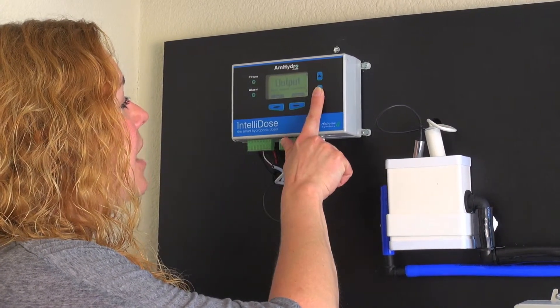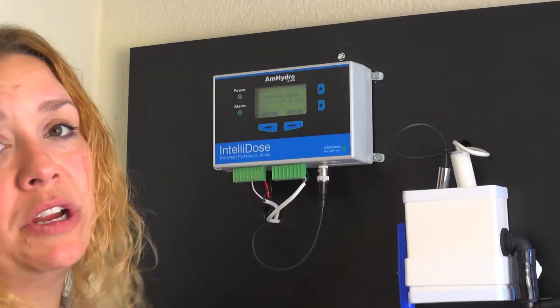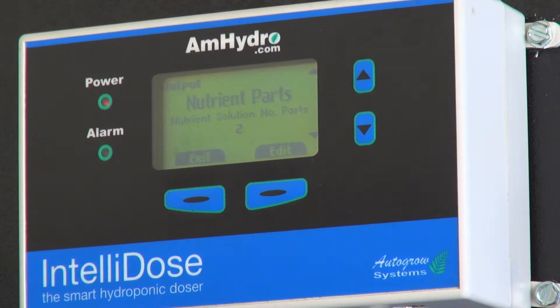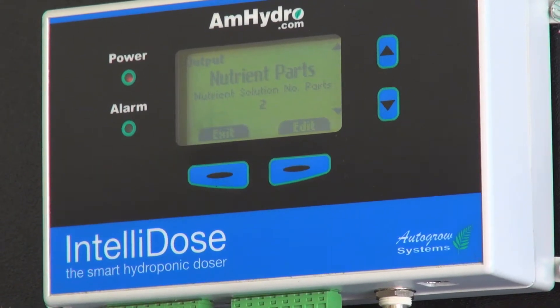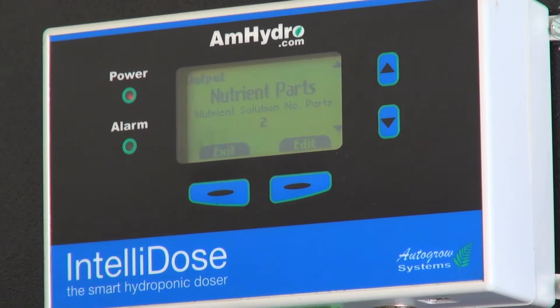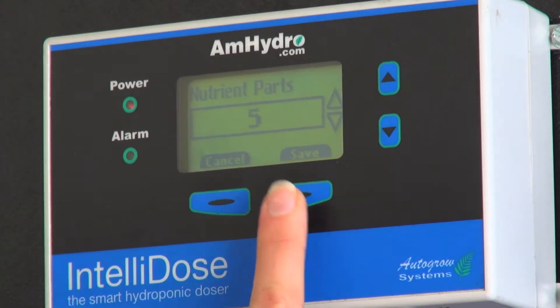After you're done with your lockouts, you go into your output functions. This is where we go into the nutrient parts. You can run up to eight pumps on the unit itself. Most of the time people will always run at least one of those with a pH down, so you really truly have seven nutrient parts that you can use. Right now we have an A and a B, but if I had an A and a B and, say, three additives I wanted to dose, I could edit this and we would call it a five part.